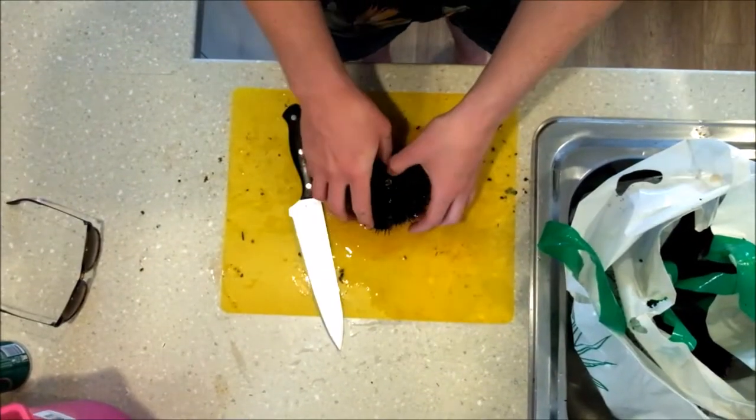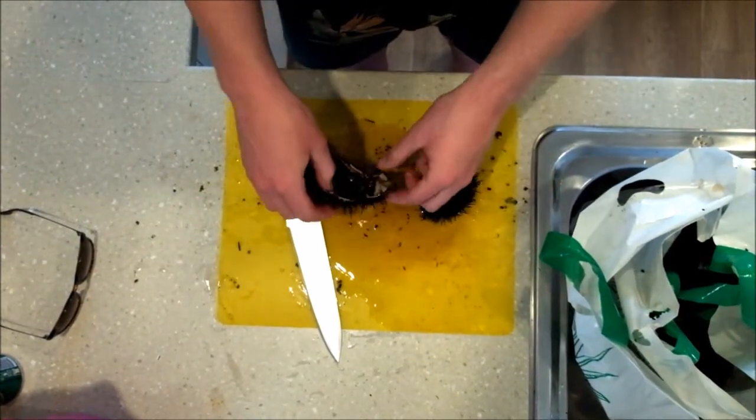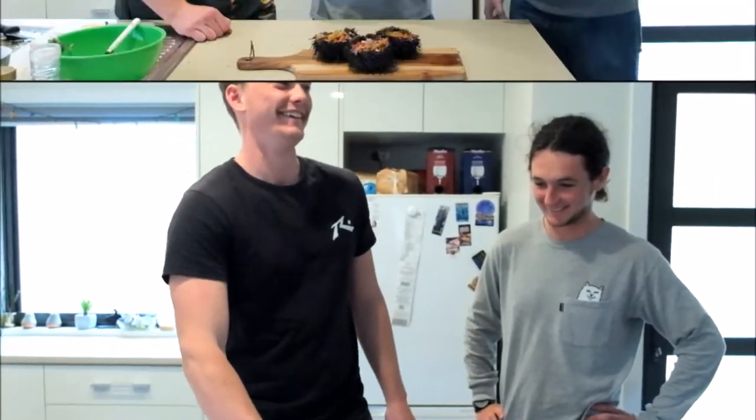Cut it open and the roe is not very good in this one. [Laughing] You're vegetarian — I love it.